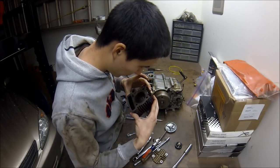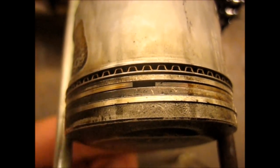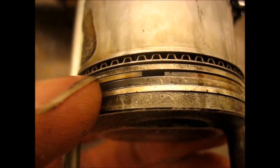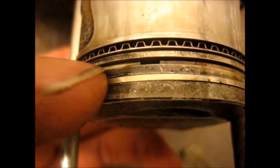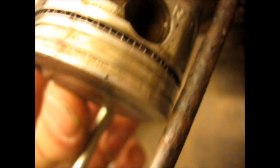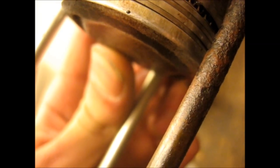Cylinder walls look real nice — no scoring or anything. You can get replacement ones pretty cheap actually. The middle compression ring has very, very little tension and a gigantic end gap. I don't even know how that's possible. The compression ring looks better, but it's not good. And all the end gaps are lined up on the oil ring, which also looks damaged.